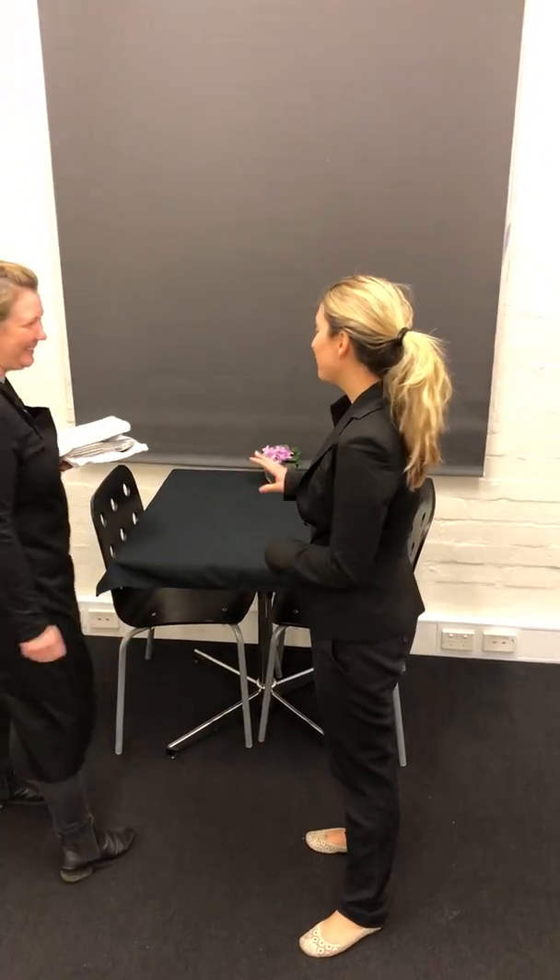Hey! Hi! So for the function tonight, what I'm going to get you to do is demonstrate to me how you're going to set the table up. It's for three courses — so entrée, main, and dessert — and they have also requested red and white wine glasses on the table.